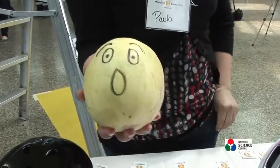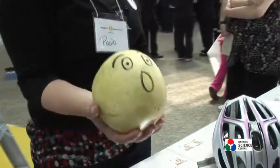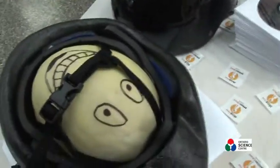Oh my goodness. The sad, unprotected melon. He's going to be quite sad shortly. Oh no. And this is the happy melon. That one's our happy guy.